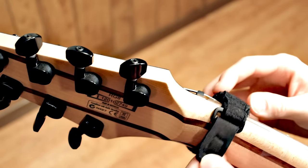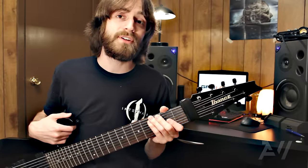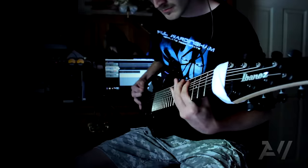It works better than a sock or a scrunchie because you can loosen or tighten it according to your liking. I've had mine for about two years, and before that I used a sock.